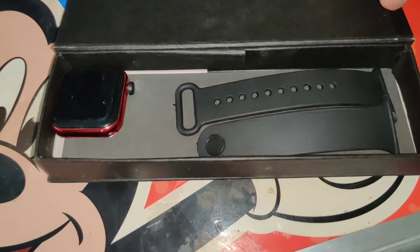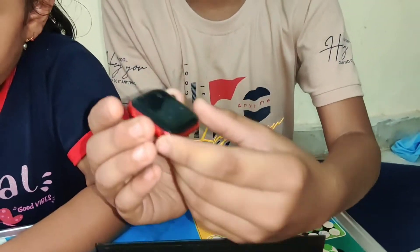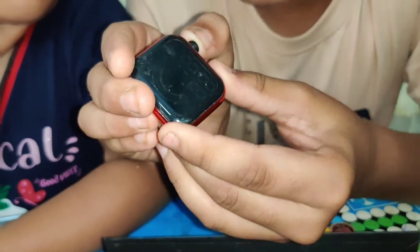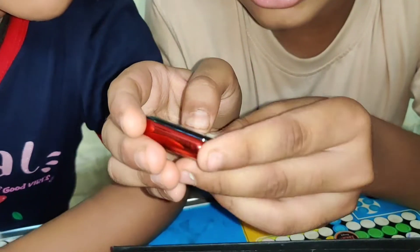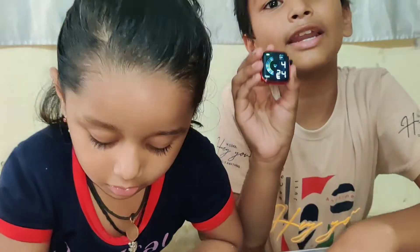There is a box in the box. This is a screen. If you want to put it in the box, here is a circle board. This is the first time. Now the time is 4:24. This is the place.